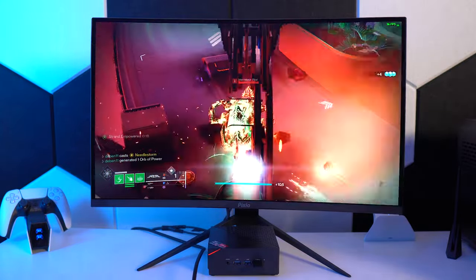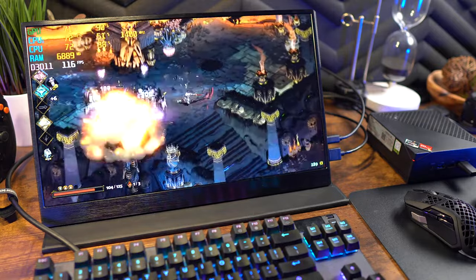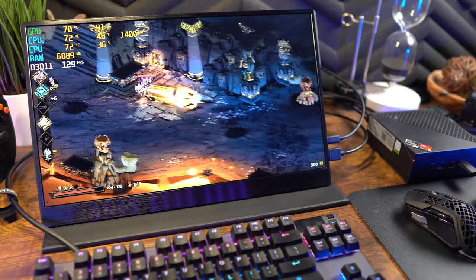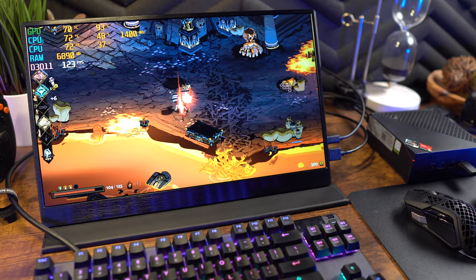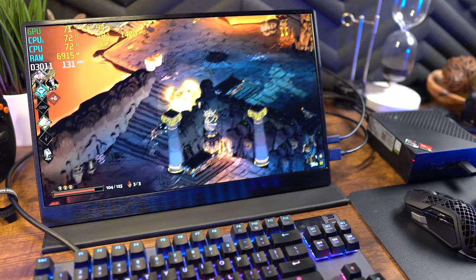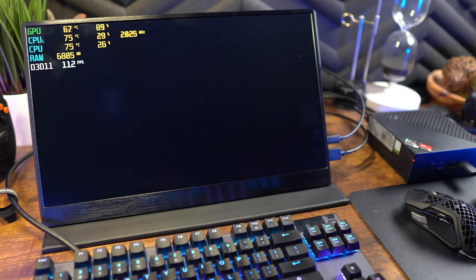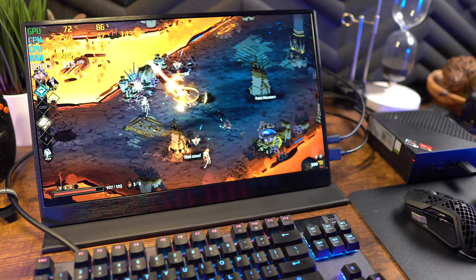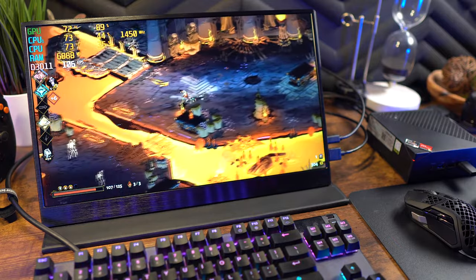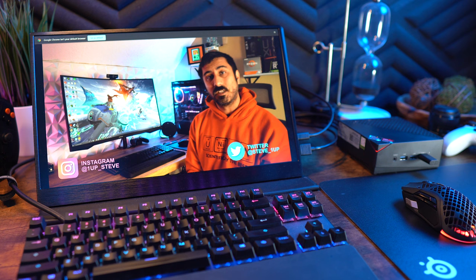Switching to the portable monitor — a 1080p 144Hz 17.3-inch display from UPerfect — performance was essentially identical to the desktop monitor. Less demanding games like Hades run at 120 to 130fps at 1080p. More demanding games drop into the 30s and 40s. So the general pattern is: lighter games get 100fps+ (up to 144), heavier games land in the 30-40fps range.